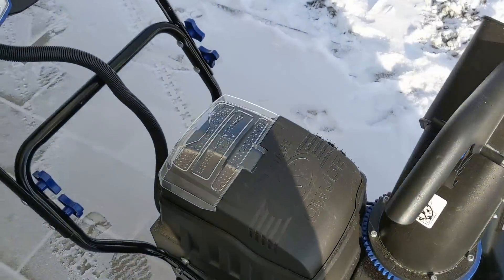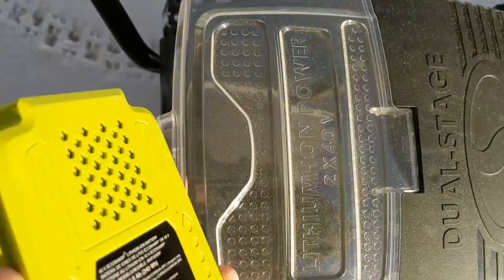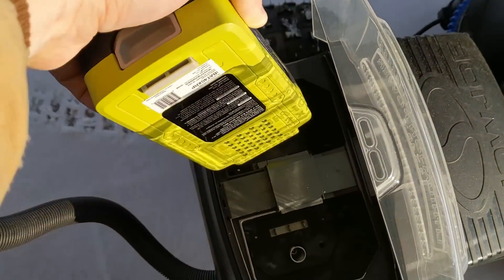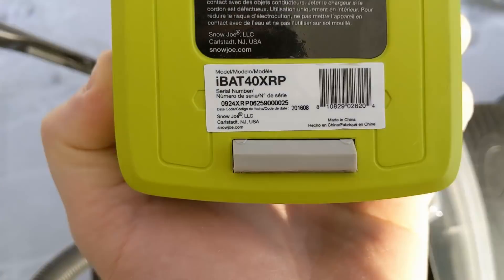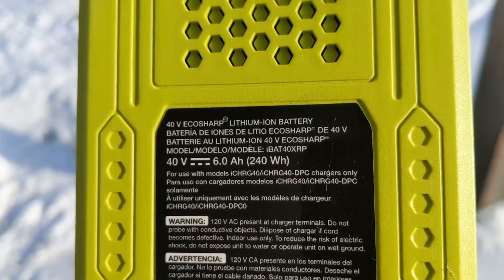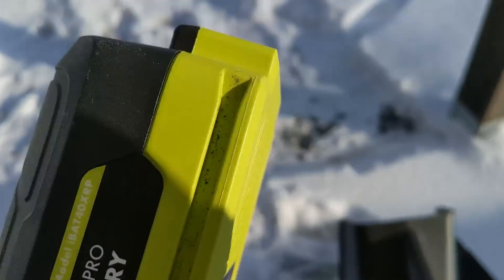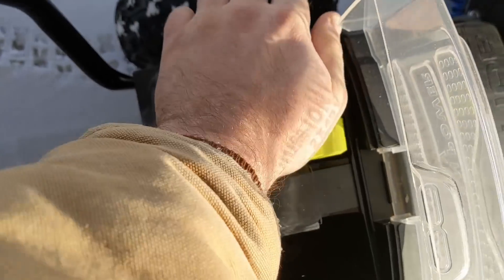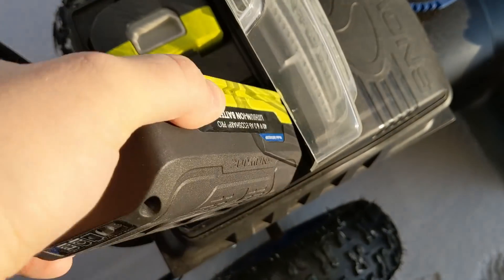So let's go ahead and try this. The batteries are charged. I don't know how much we're gonna get out of it, and I haven't used this before. Let's see what the battery rating is — says 40 volt, 240 watt hours. That's one battery, and two.